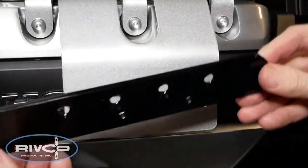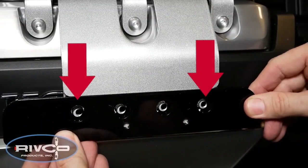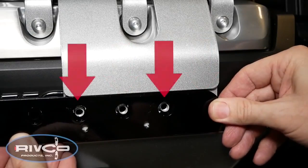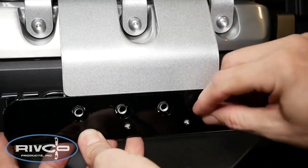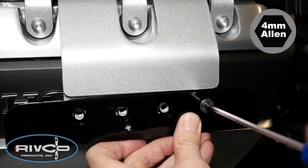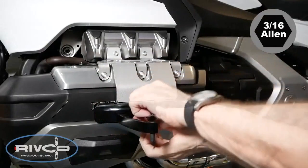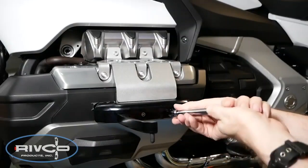Now we're ready to mount the adjuster plate marked with an L for the left side. You can see the four holes line up with the four holes on the bracket — these two holes will be used for the screws on the normal setting. If you want the pegs further back, you can slide the adjuster plate and use different mounting holes as shown. It's a good idea to mount these in the center position using the two outer holes and screws as shown. Use a 4mm Allen wrench to get these finger tight. Then use two of the small hex head screws to install the left Aero peg to the plate underneath, finger tight, using a 3/16-inch Allen socket.